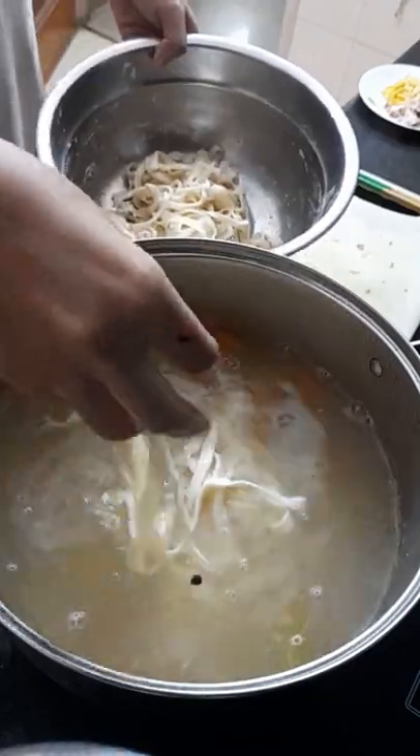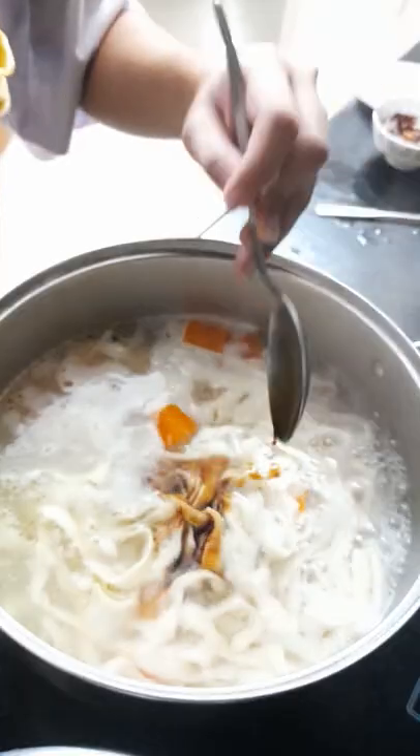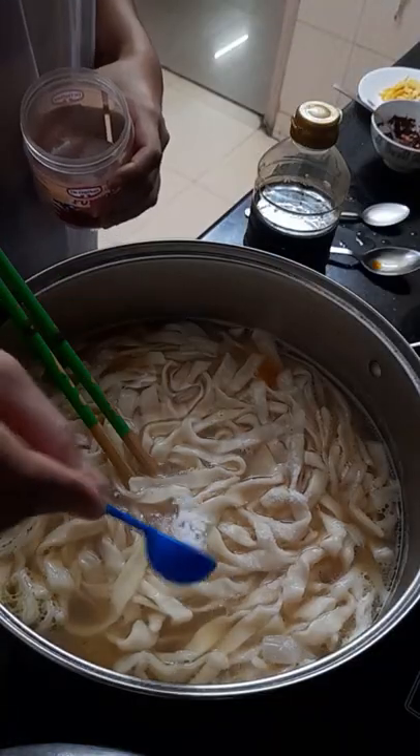Shake off excess flour and transfer the noodles into the boiling pot of broth and veggies. Let it cook for a few minutes. It's seasoning time — add soy sauce, fish sauce, salt and pepper. Taste as you go and adjust accordingly.